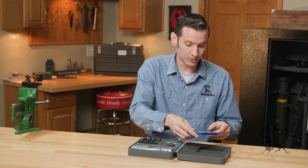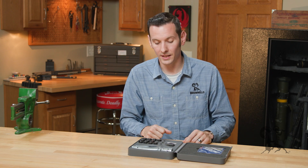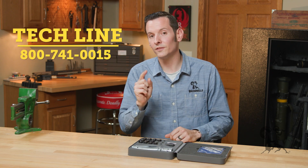If you use this tool or you have another favorite hand priming tool, let us know in the comments down below. As always, if you have any questions feel free to give us a call on the tech line — we'll be happy to help you out. Thanks for joining us and we'll see you next time.